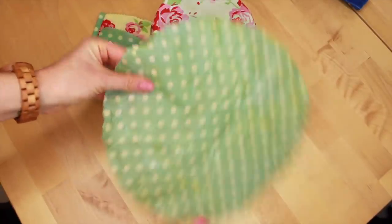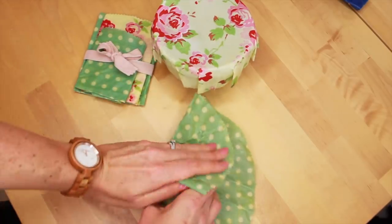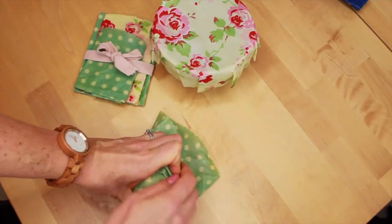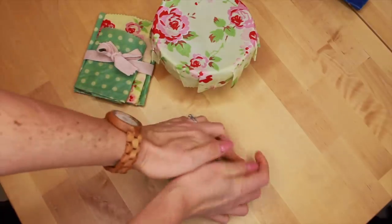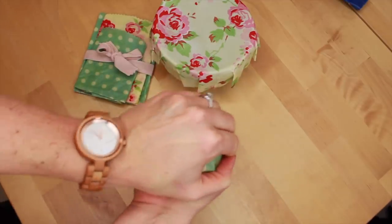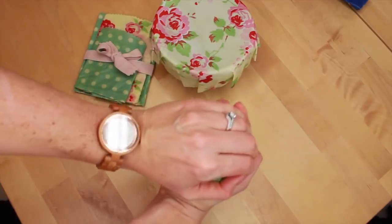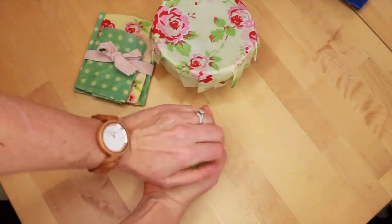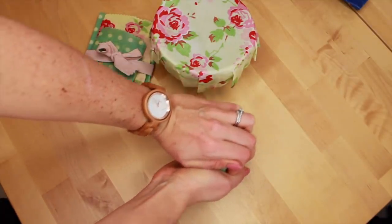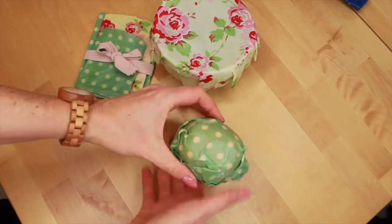For any produce that you want to keep safe — obviously this apple doesn't need to be wrapped up but I'm just using it as an example — just mould one of your wraps around it, fold up the edges, and again it's all about the heat from your hands to mould the wax around your produce. Say you had half an avocado or maybe half a lemon that you wanted to keep safe in the fridge — there you go, that's it all wrapped up and moulded. Anything like that will work well with it.